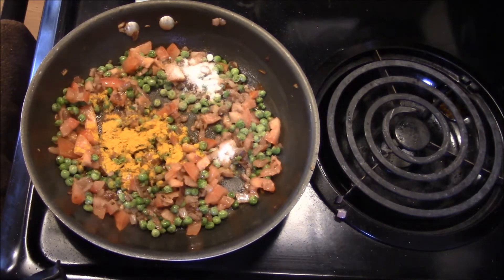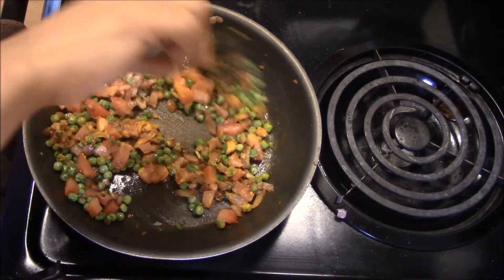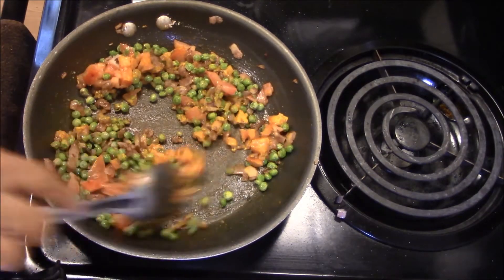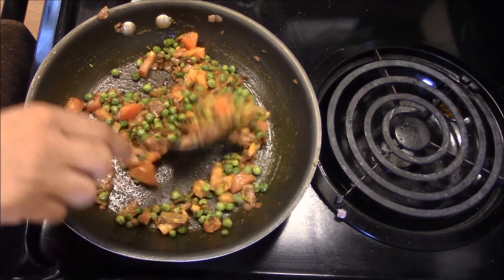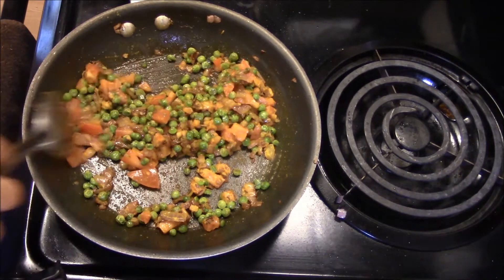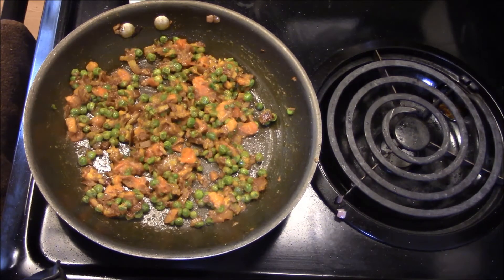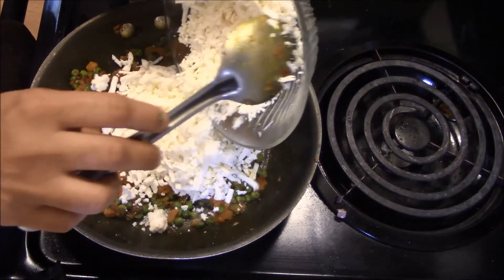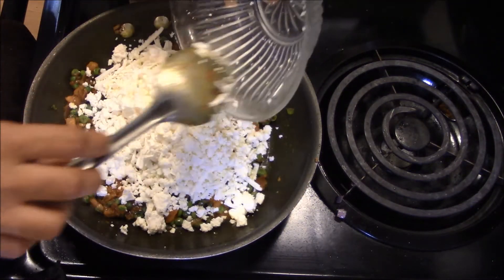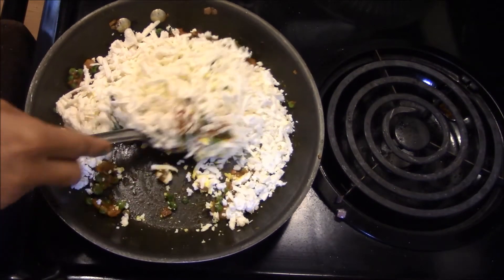Mix it. The tomatoes are cooking down. Now we add the tomatoes and reduce the heat to medium. Mix the tomatoes well.